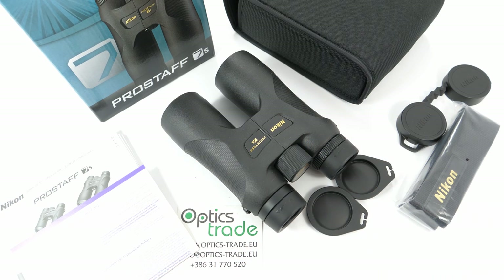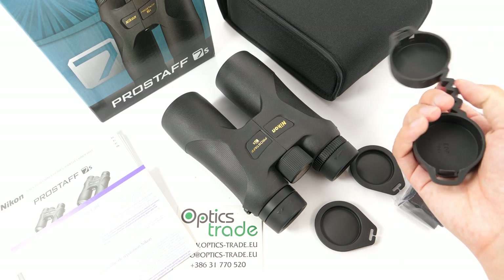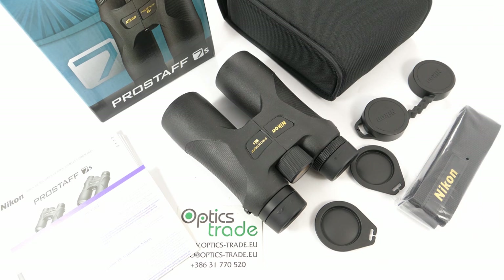To sum it up, these binoculars are a great entry-level option available at an affordable price. They have a nice, sleek, black sophisticated design and nice rubber protection of the housing. They optically perform really great for this price range. They are mainly more suitable for daytime use and maybe experienced bird watchers. They are quite long for this configuration and the lens covers seem really cheap and really unuseful. Thank you for watching — if you found the video useful, please hit like and subscribe to our channel. See you next time!